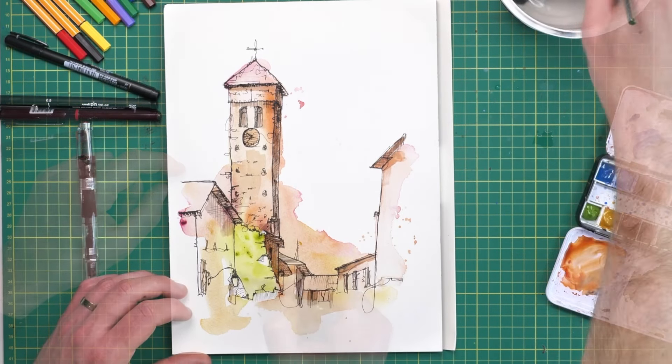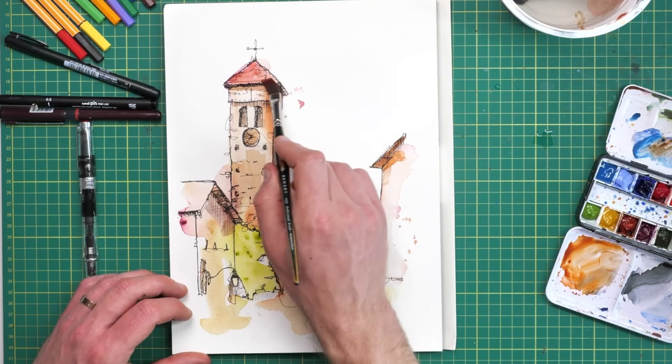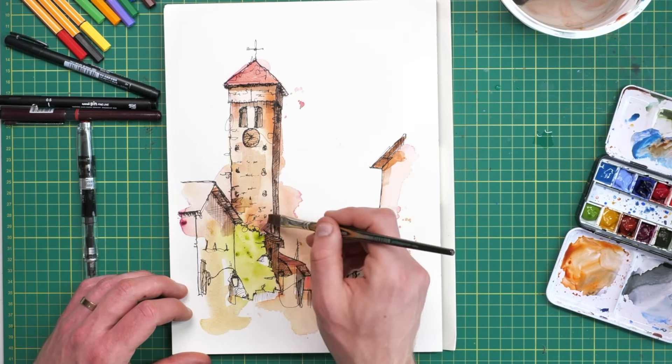Everything I'm using — the materials, the reference, the colors — are all listed and linked in the description below.